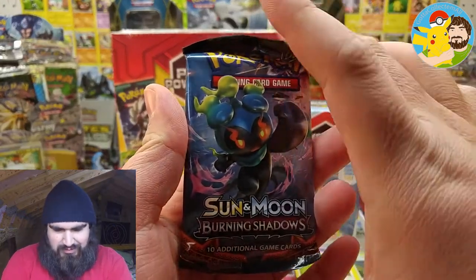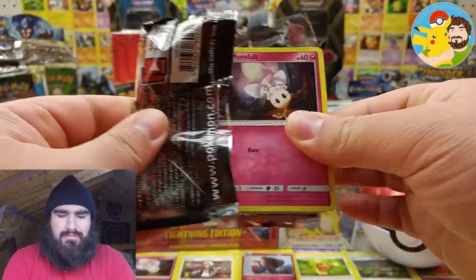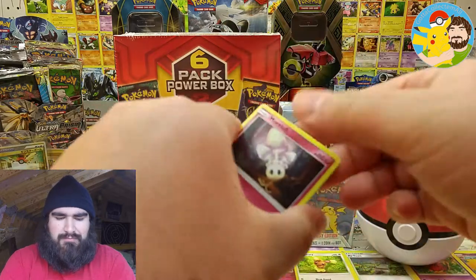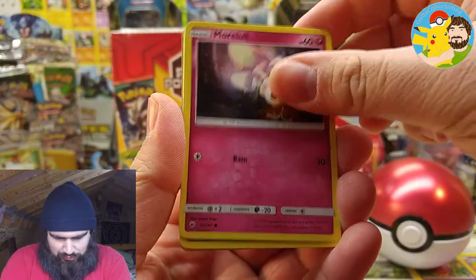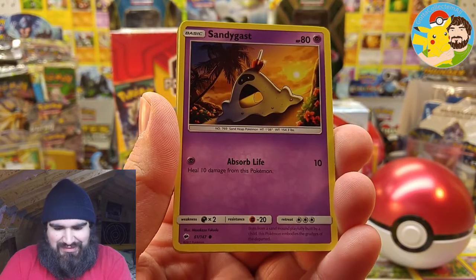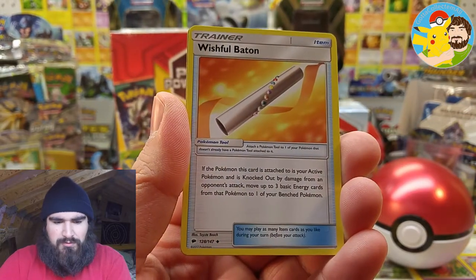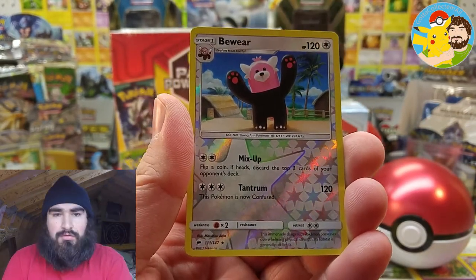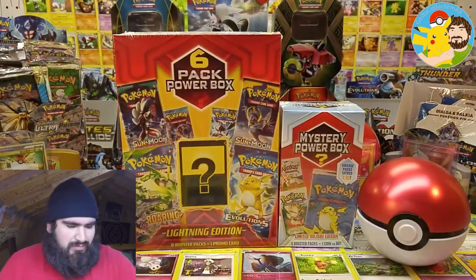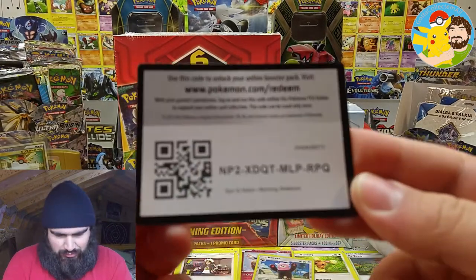On to the lovely squished Sun and Moon Burning Shadows. What if we pull the Charizard out of here and it's damaged? Hopefully not. We've got Morlul, Caterpie, Merrill, a Rite Horn sunbathing, Sandy Gast enjoying the sunset, Darkness Energy, a Semipur, Soul Rock, Wishful Baton. Beware, which is a reverse rare! And the actual rare is Alolan Ninetales, regular rare. Still a very playable and effective card. So we've got a reverse rare — Beware. Here's the code card for that booster pack, all squad. Enjoy.